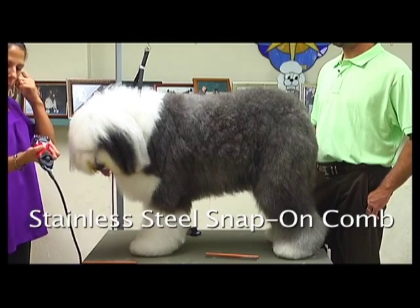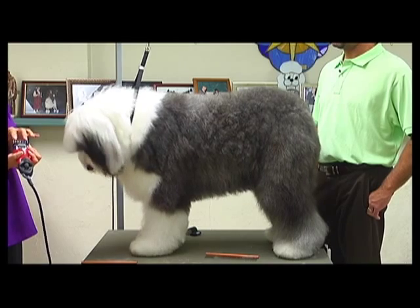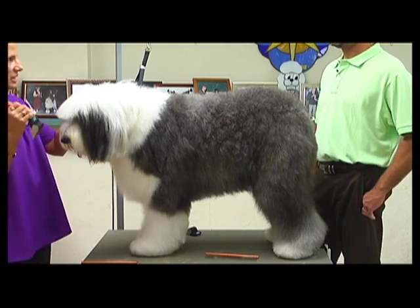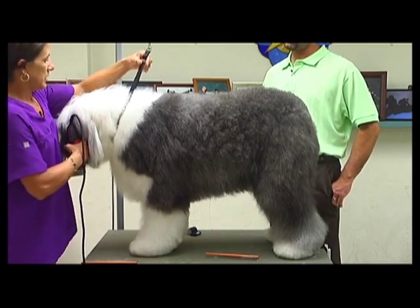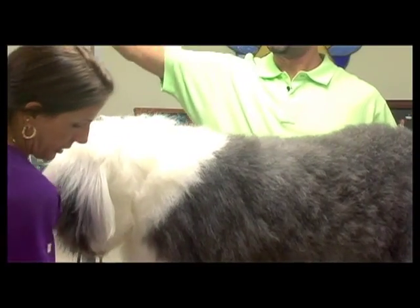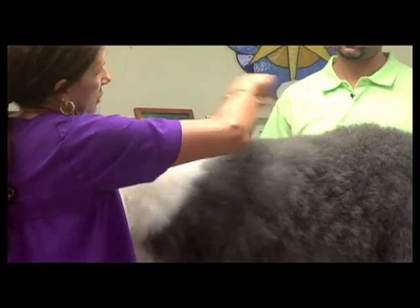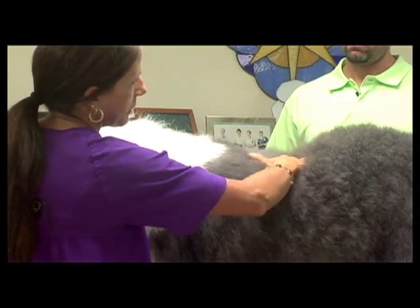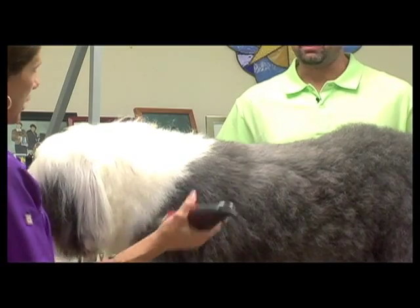I'm using the Wahl stainless steel snap-on and I'm going to use the C, which is 7/8 of an inch, over a 30 blade. I'm going to start up behind her ears and just follow the way her coat grows, doing this until I get to about just behind her shoulders. Then I'm going to go to a little bit longer snap-on just to give her a little bit of a rise in her rear.